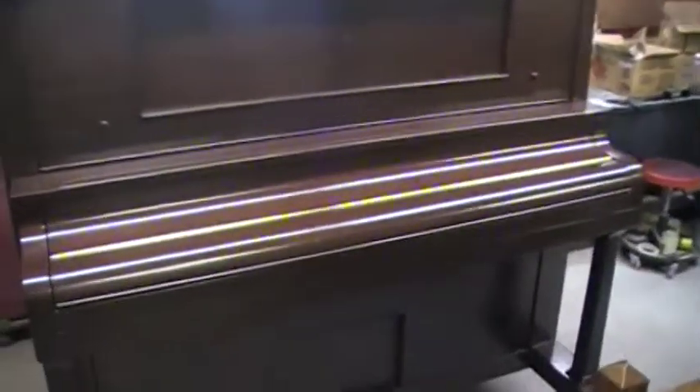This is the final video for the Ricca & Son Player Cabinet Grand. It is now finished and put together, so I'm just going to do a quick walk around on the piano and I'll post a little bit of info as far as the year made and that sort of thing on this particular piano.